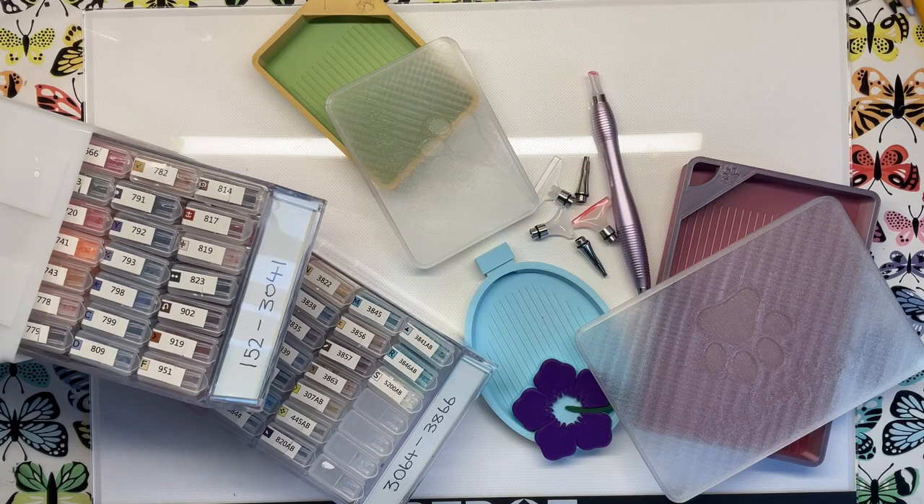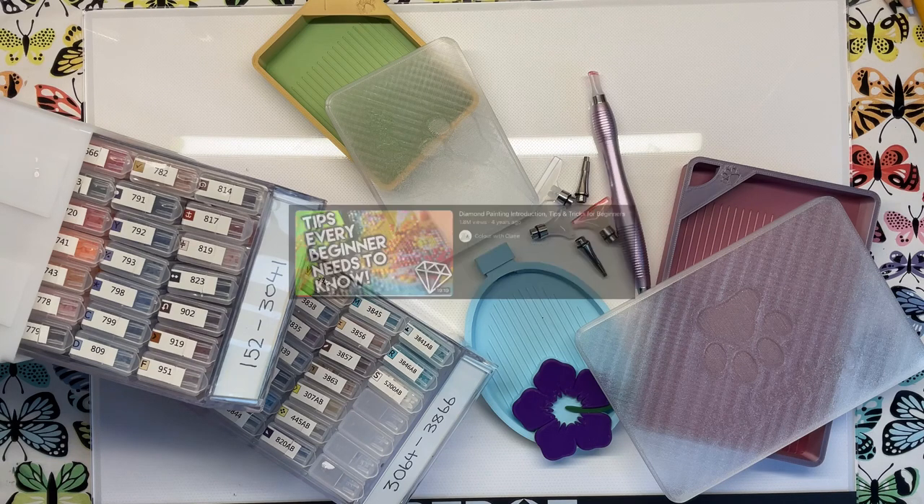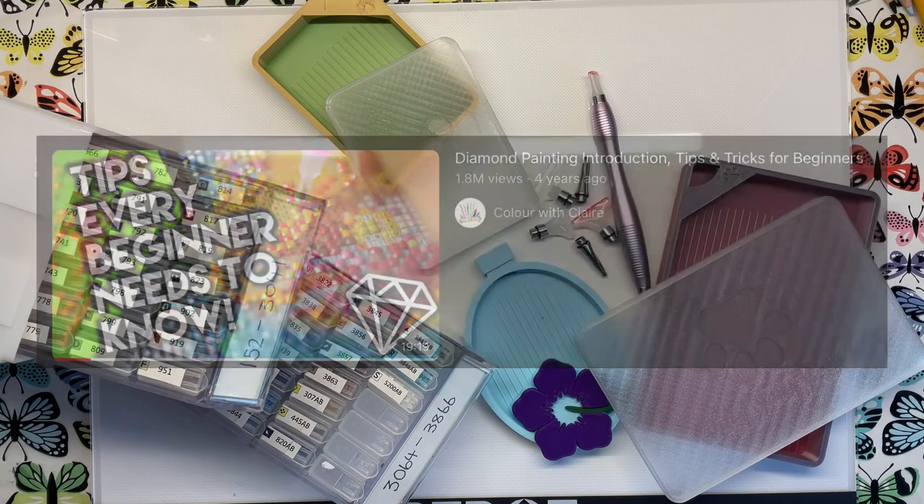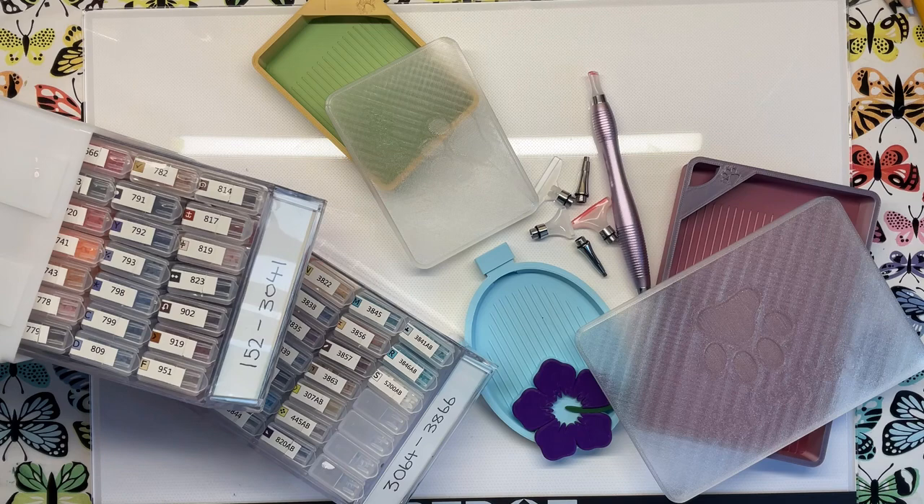Hi everyone! Today we're going to be looking at some of my favourite diamond painting tools and accessories with a particular focus on trays and storage. If you don't know what diamond painting entails then you must not have seen my diamond painting for beginners video, so I'll leave that link in the description. I'll also be leaving links to all the products mentioned in this video so you can have a look if it's something you're interested in owning.